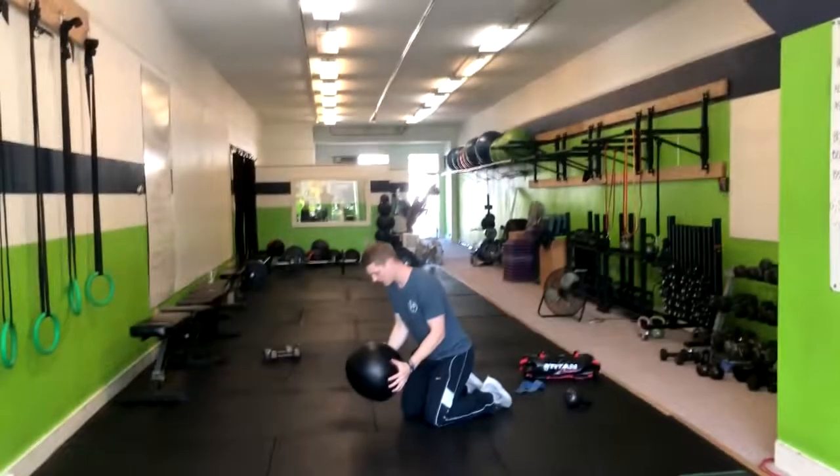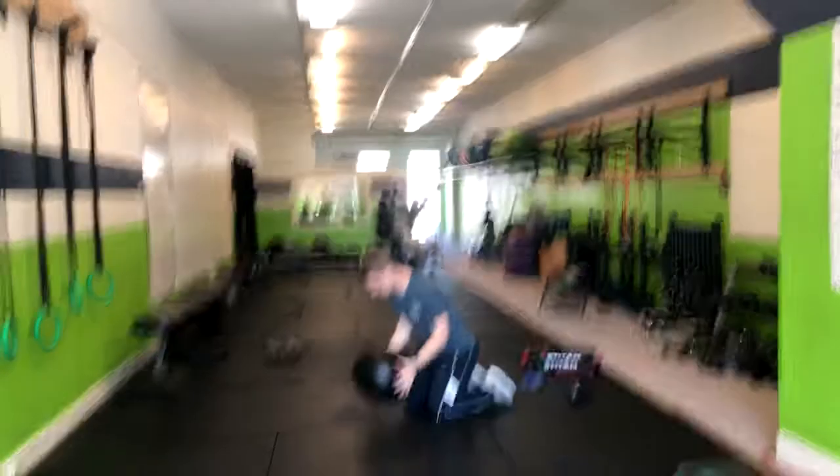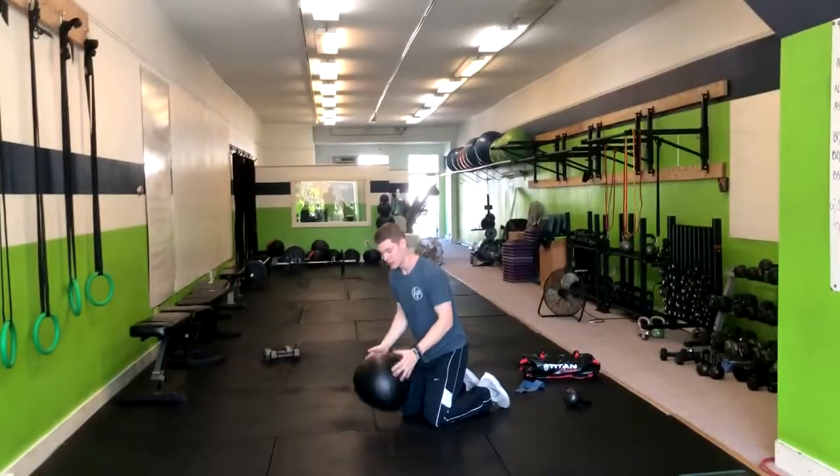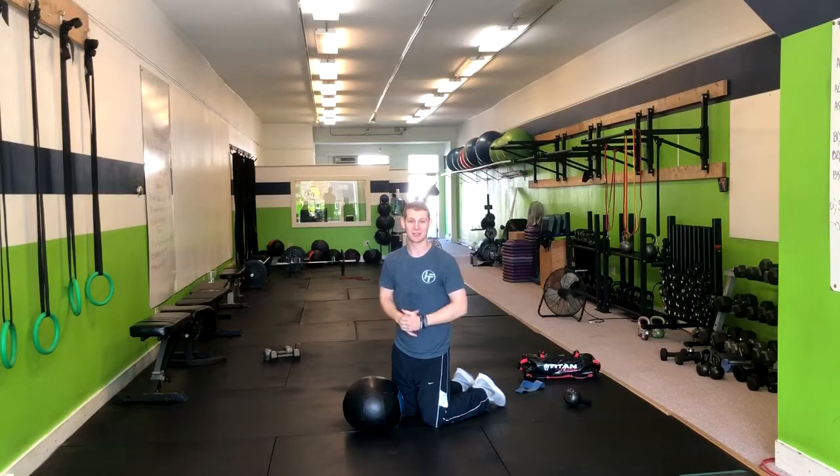So I'll show you a few. Big exhale, squeeze the butt. And that's it with a tall kneeling medicine ball slam.